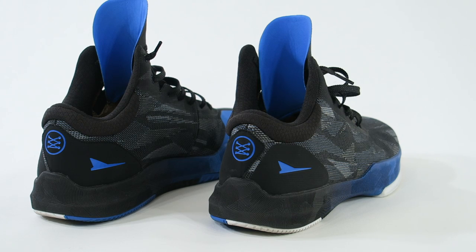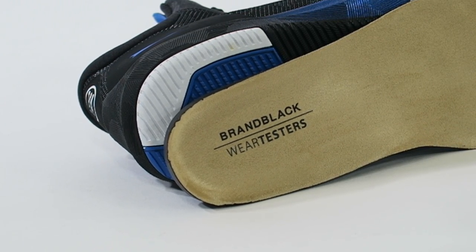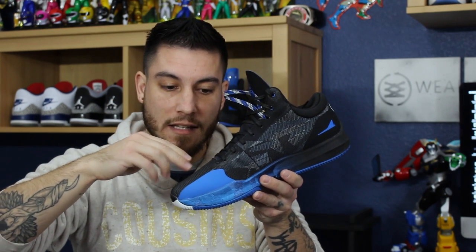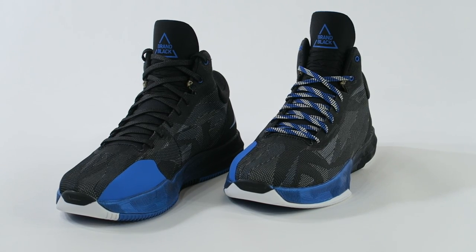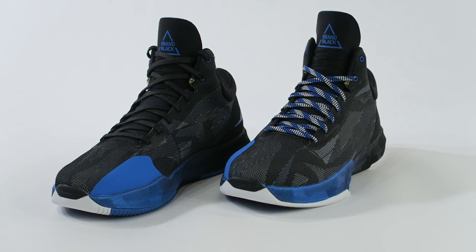All of the logos and branding are also blue, with the exception of the WearTesters heel logo, which is in white — because that's our logo color. The original sample actually has the logo in blue, but I was like, I don't really like that, and they changed it back to white. The insole on these guys is super comfortable, and on this particular pair it's very special — that's where it highlights the Brand Black and WearTesters collaboration. These guys also have secondary laces; I actually prefer just the straight-up black-on-black ones, but they also have interesting ones that match the upper a little bit more.